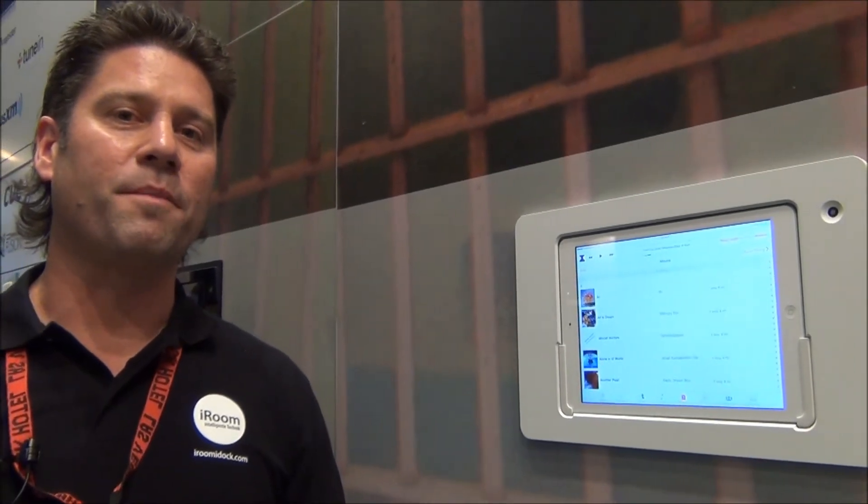Hi, I'm Chris Lennon and I'm with iRoom. We're here hanging out with the Viva Tech guys and we're going to tell you a little bit about the new products from iRoom.